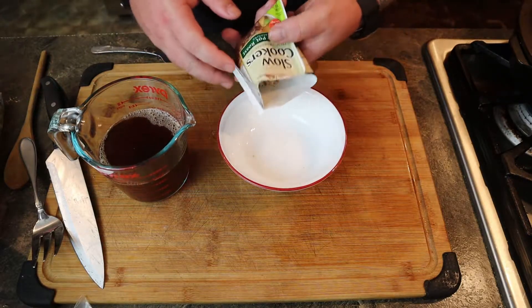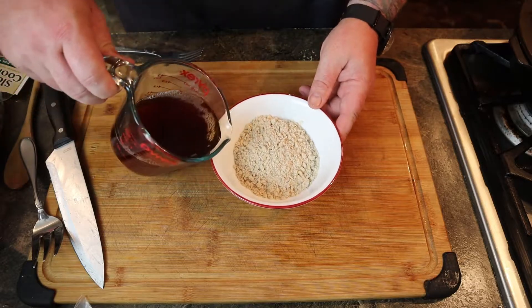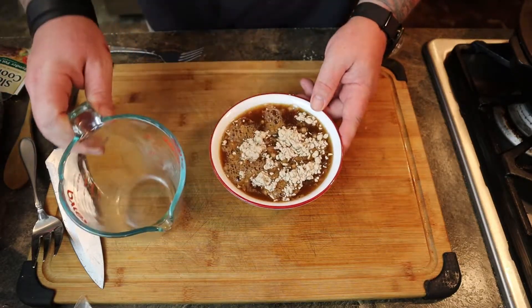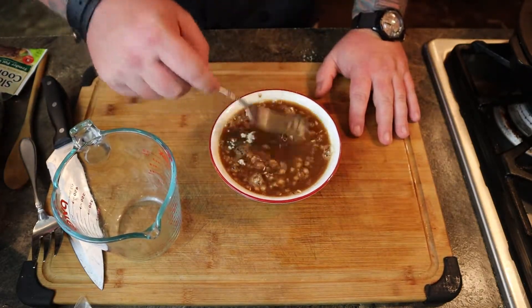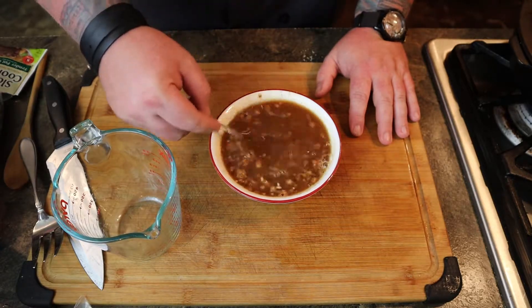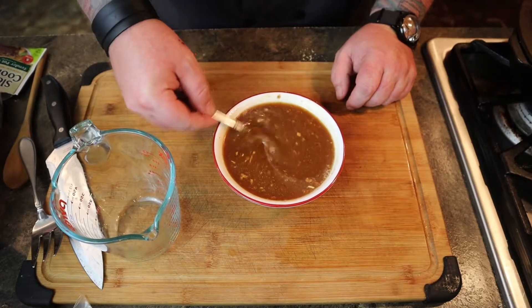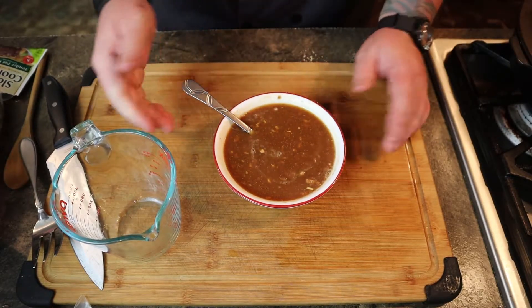Now you've got a cup and a half of the broth, and you put your seasoning stuff in another bowl and mix it separately. Because if you do it in the pot, it might come out horribly lumpy or you'll just have balls of powder that cook into a ball at the end. So just keep whisking — it takes a little while and your hand gets cramped up.